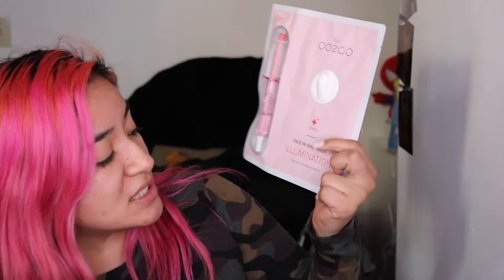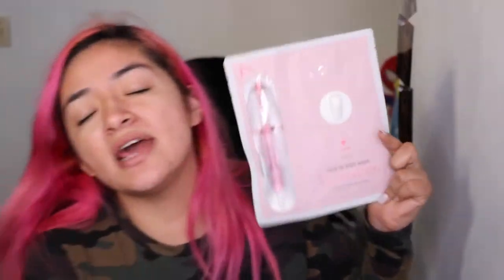We're gonna be doing this one right here. This is from Double OZ and it is the 'Your Face In Shot Elimination' sheet mask. It has a little syringe which you insert, then massage it in, and then you apply the mask.